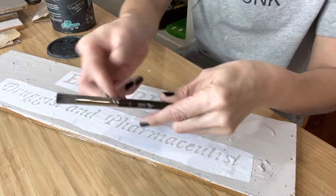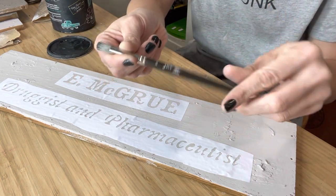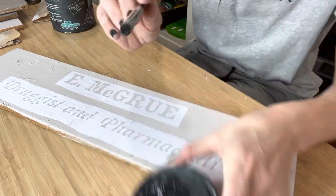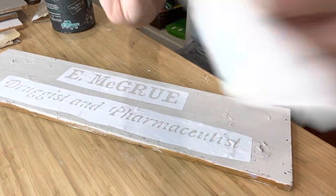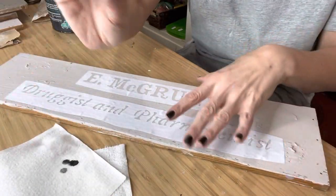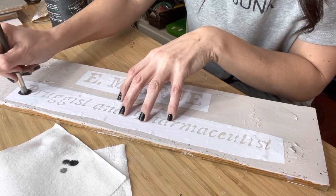Now I remove the transfer tape and I have got my stencil officially onto my wood piece. I go ahead and do that process for all of the signs that I'm using vinyl on. I'm going to go in with my JRV stencil brush - this is the 3/8ths inch and it is the smallest one. I'm just going to work with the paint that's on the lid here. Very, very little paint on my brush, and I'm going to offload most of that paint onto a paper towel. That leaves me with a very, very dry brush, which is going to give me the crispest image possible.